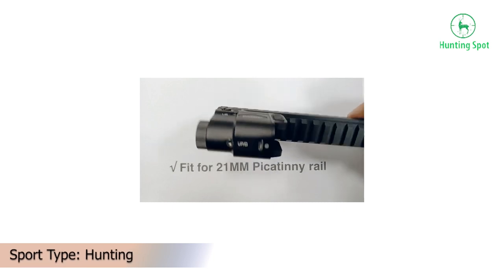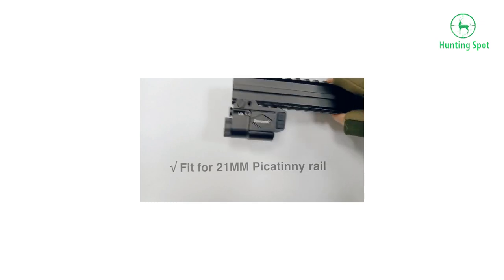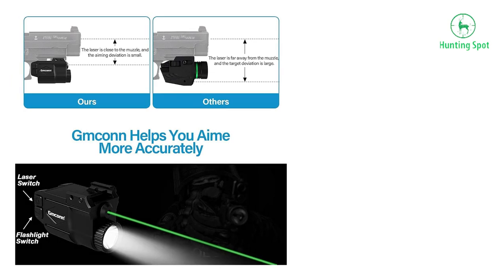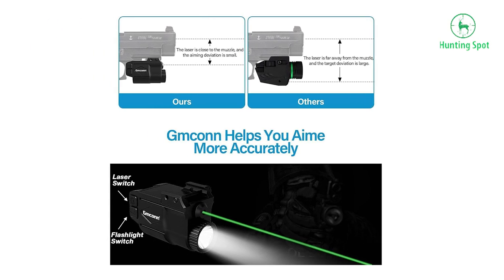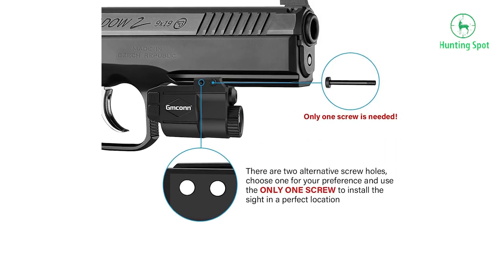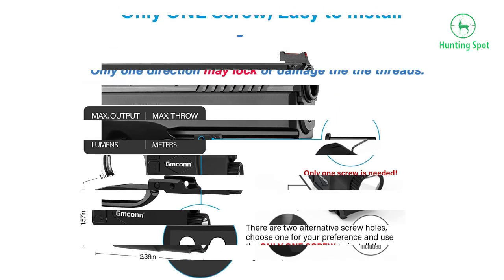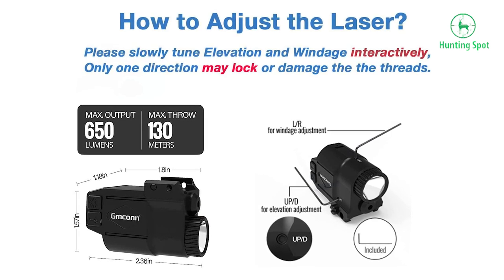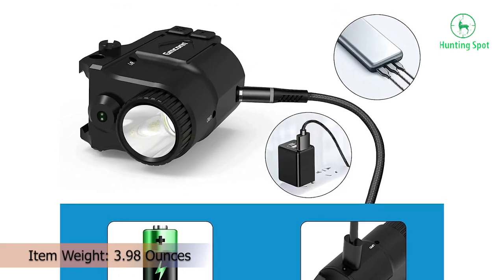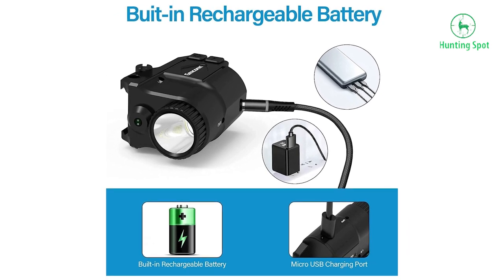Rechargeable and portable — the flashlight laser combo is powered by a built-in rechargeable battery. A full charge takes 1.5 hours by USB cable, providing 5 hours of laser use. Red light indicates low battery. Durable aluminum alloy design — the flashlight laser for pistol is made of durable aluminum alloy, which is lightweight and ultra-compact. Dimensions: L 2.36" × W 1.18" × H 1.57", weight 89g (3.12 oz) — mini size, but powerfully functioning.